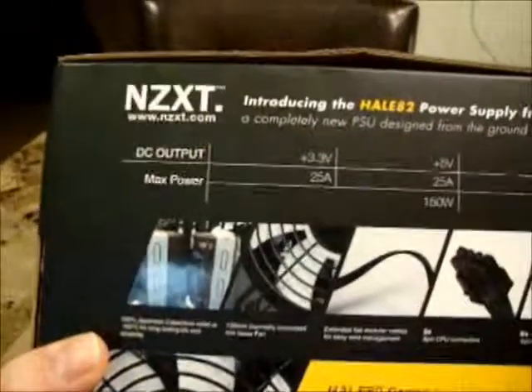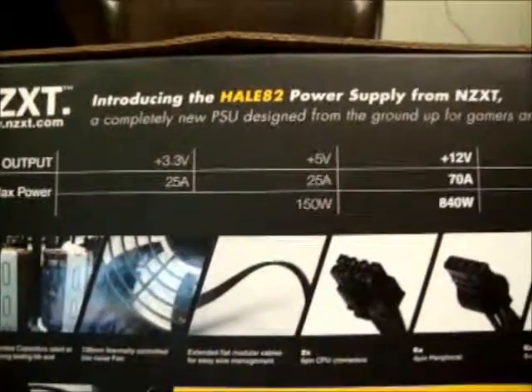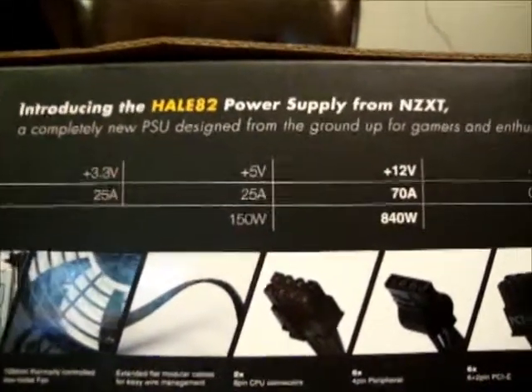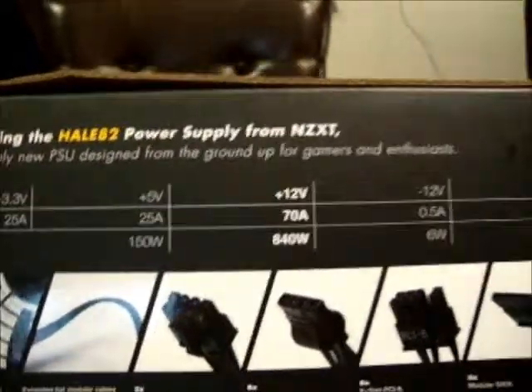Looking at the back of the box, you can see the DC output and max power for each rail. The 3.3 volt has 25 amps, the 5 volt is 25 amps, and the 12 volt single rail is 70 amps.